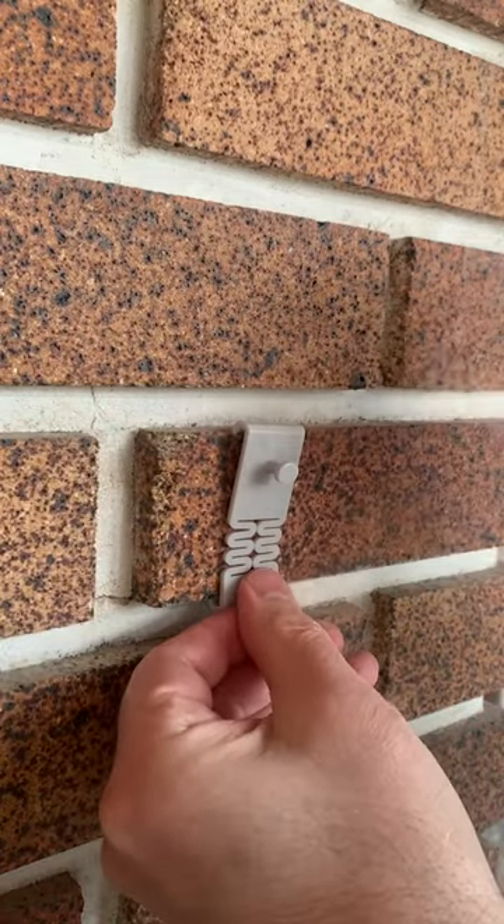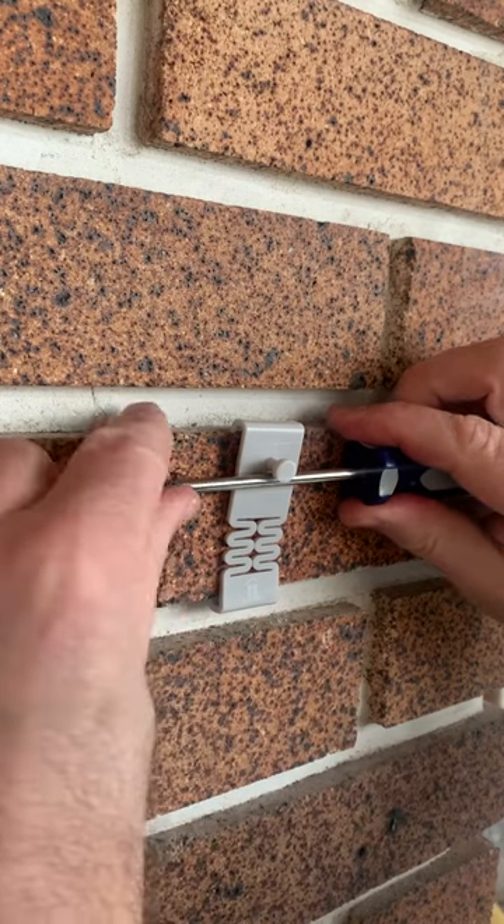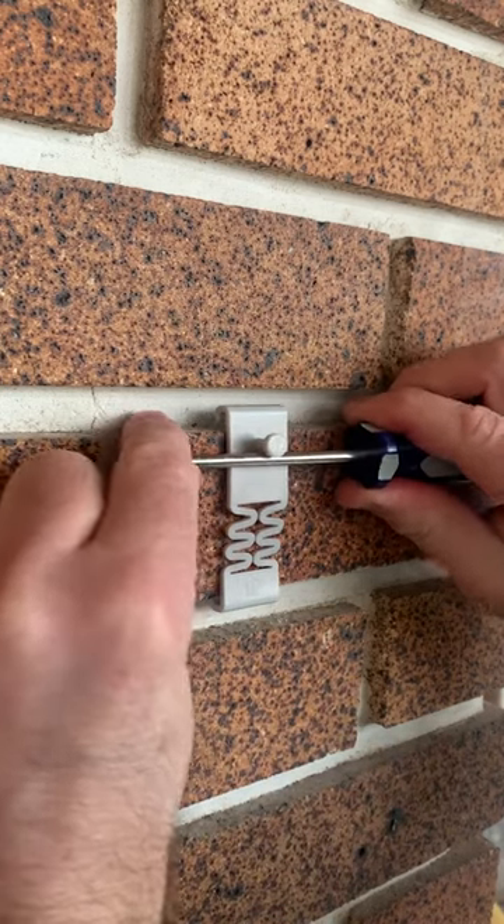DecoBricks are designed to be installed by hand, but you can also use a tool like a screwdriver to help make stretching it a little bit easier.